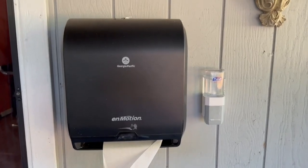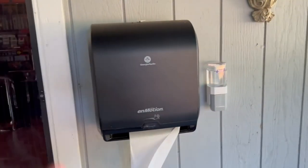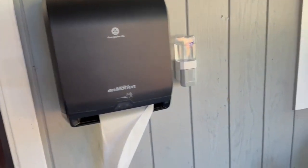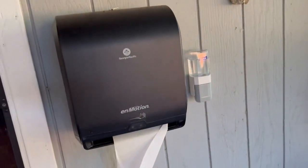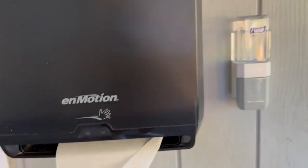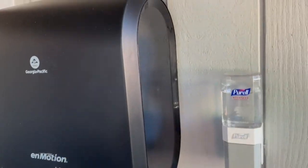Hello everyone, today I want to make this quick video on this touchless paper towel dispenser. We were looking all over Amazon for the perfect towel dispenser for our outside area right here in our backyard, and I think we found the perfect one — matched with the affordability, how good it is, and the reviews we saw on Amazon. This one is one of the best.